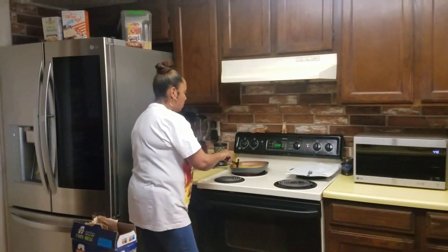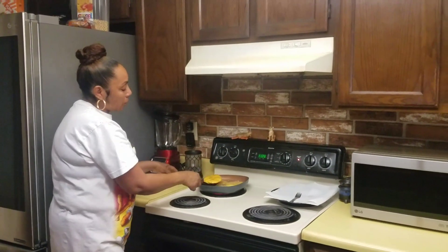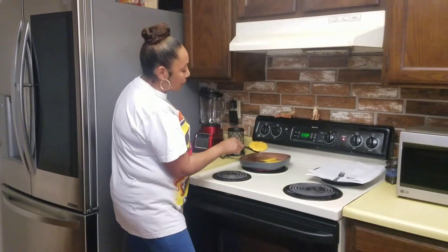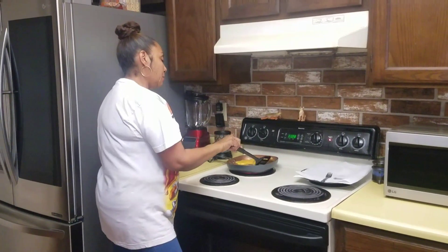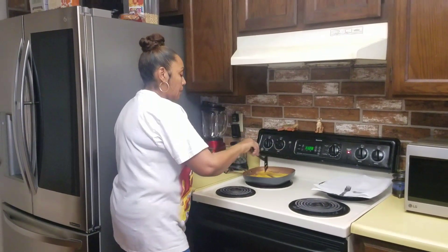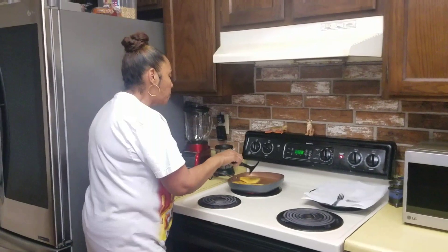Let me see — yeah, I think it's there. You see that kind of gold color? Look at that golden color — looks pretty good. Now I'm just going to flip the other ones over; I think they're about ready. Looks like we're going to have some golden hot water cornbread.